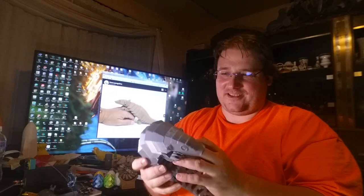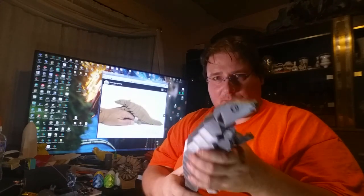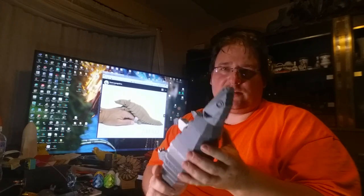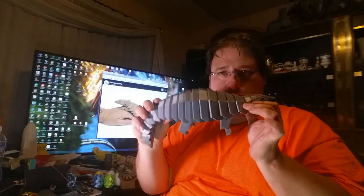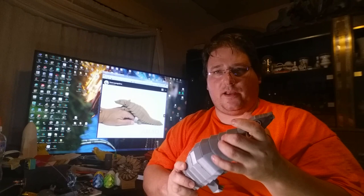I love models like this — they just look cool, they're somewhat functional, they do something besides just sit there, and they also send a good message. The designer made this to try to get people motivated and learning about what these critters are to try to help them, since pangolins are an endangered mammal. I think that's a pretty noble thing.